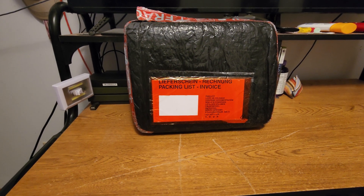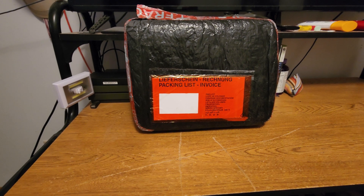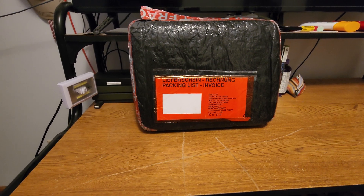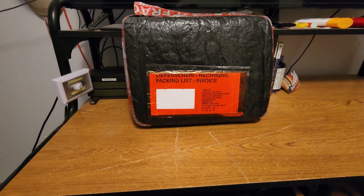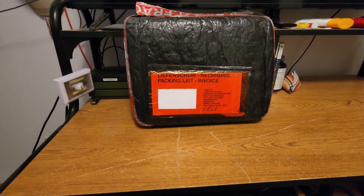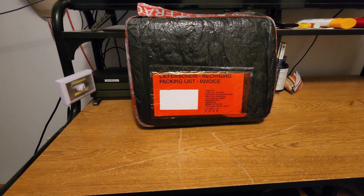I ordered myself something Monday at 6 a.m. from Lithuania, and it was delivered today around 2:40 a.m. to the U.S. Quite impressed with the shipping.